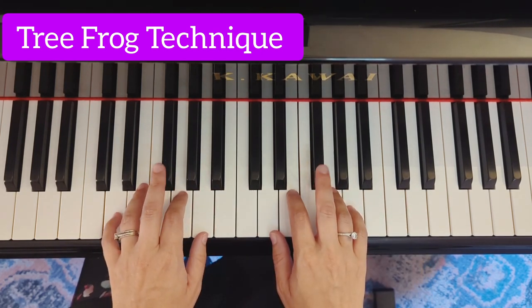Now we move to D. Make sure your third finger goes on this black key. So instead of playing this F here, we're going to play this black key up here.